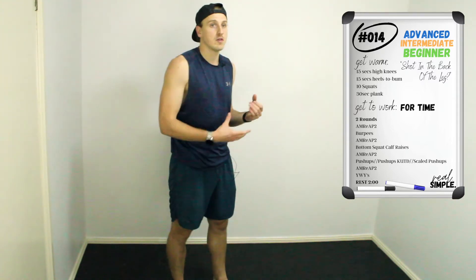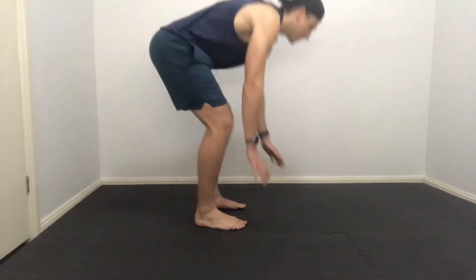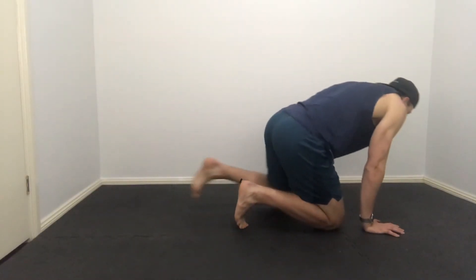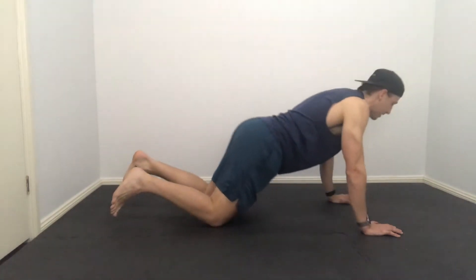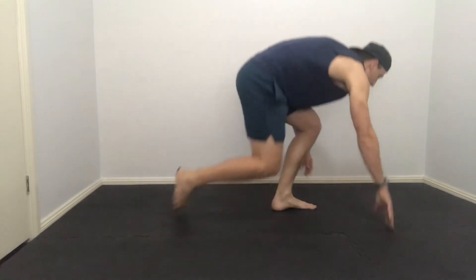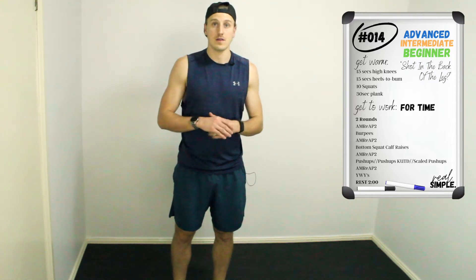For those who are beginners or intermediate, if you don't want to jump through those burpees you don't have to. All you need to do is get down to the floor any way possible, chest to touch the ground, stand back up, and then jump and clap. The only standard for burpees is chest touches the floor and you jump and clap above your head.